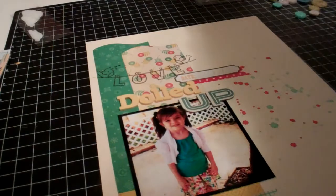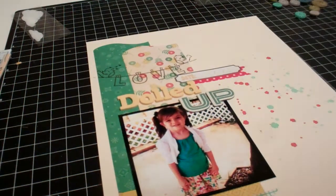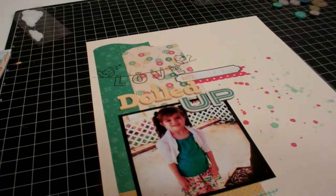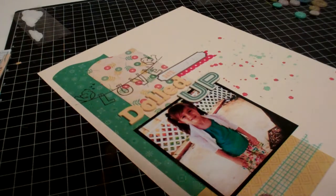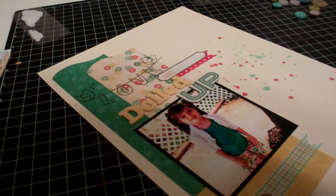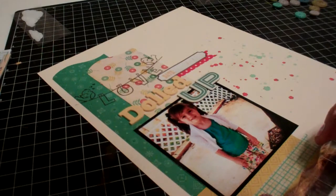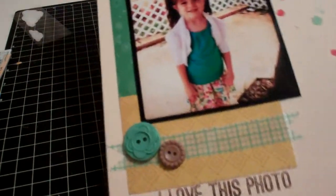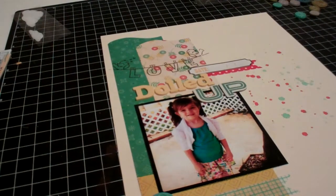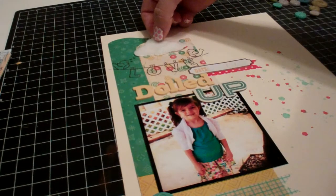I'm going to go ahead and use that 'love this photo' stamp, so I'm pulling that out now. I'm going to use the same Dark Bark ink. Let me put that close to the top so I don't get caught up on the buttons — line it up and hope for the best. I stamped that along the bottom.